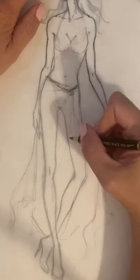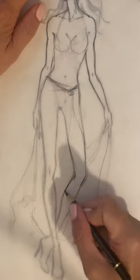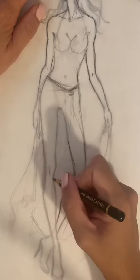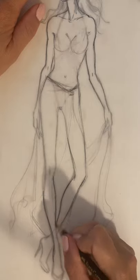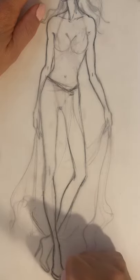You can see I'm keeping it very light because while I'm drawing I'm also designing in my head, trying to see which proportions look best on this type of figure.